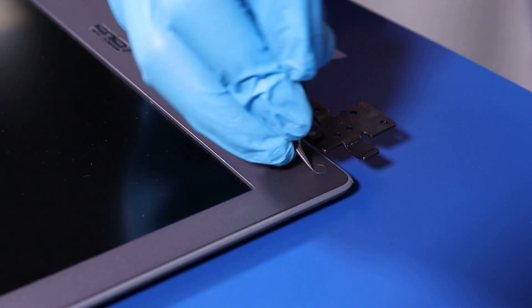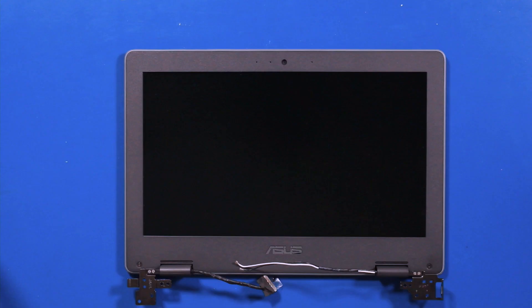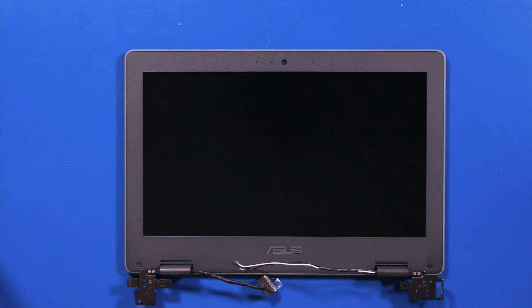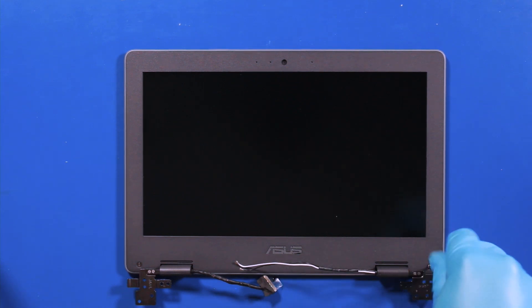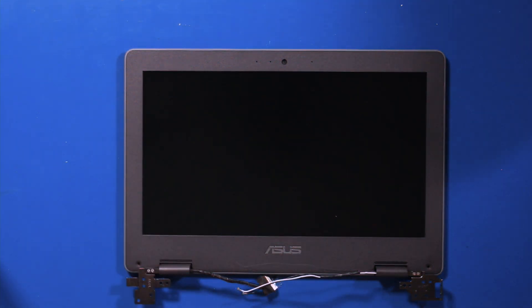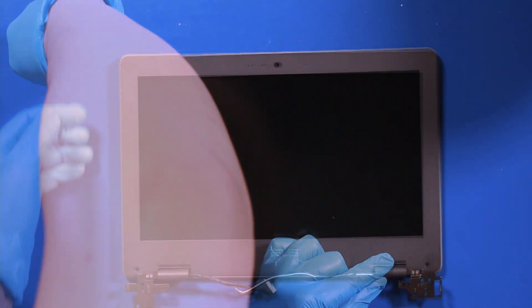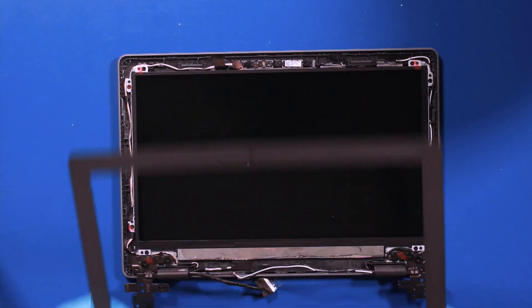Using the tweezers, remove the covering from the screws. Remove two 3.5mm screws. Use the opener pick and gently slide around the edges of the bezel to pop it free. Take care not to use too much force as the bezel can easily snap. Reverse steps to replace.